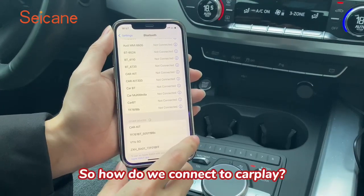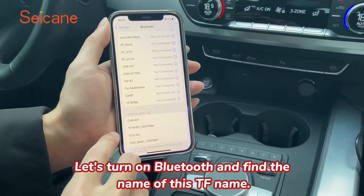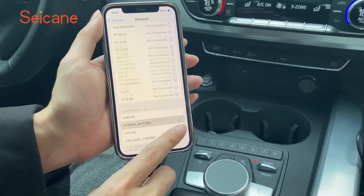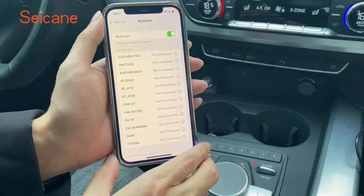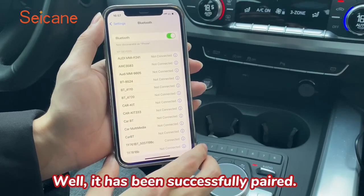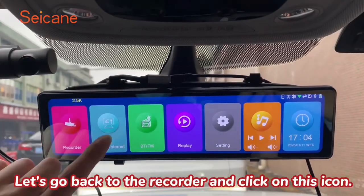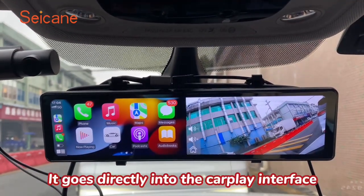So how do we connect to CarPlay? Let's turn on Bluetooth and find the name of this TF name, then click to connect it. Confirm the matching key — it has been successfully paired. Let's go back to the recorder and click on this icon. It goes directly into the CarPlay interface.